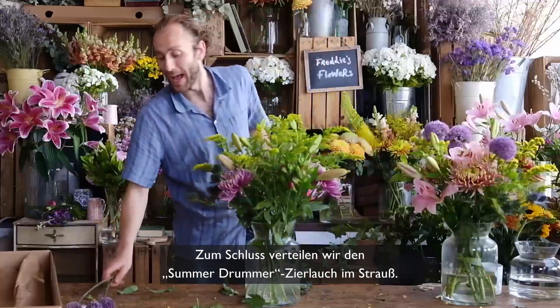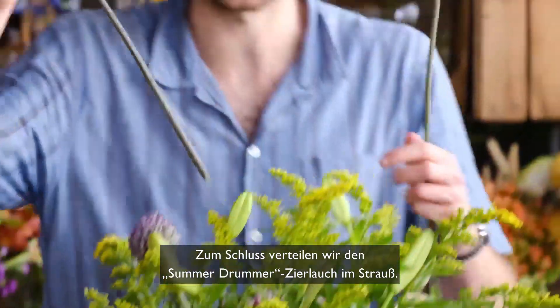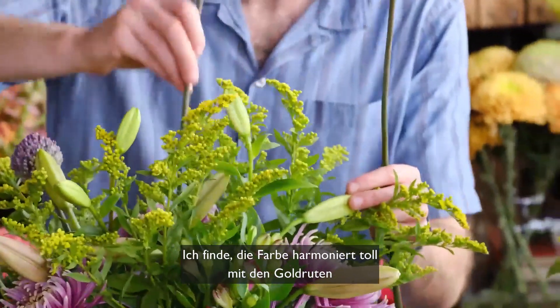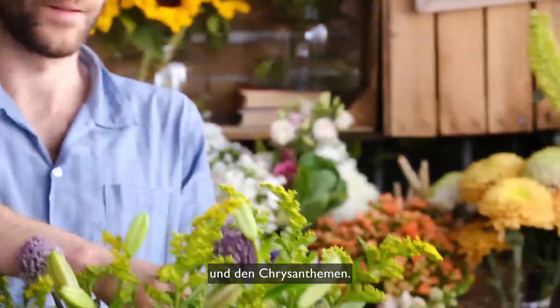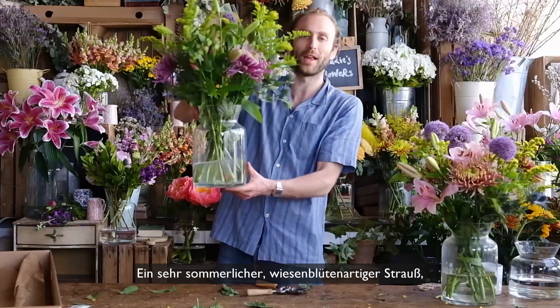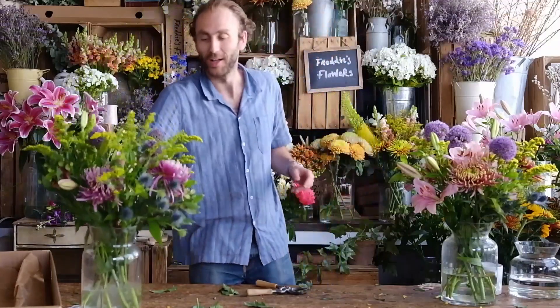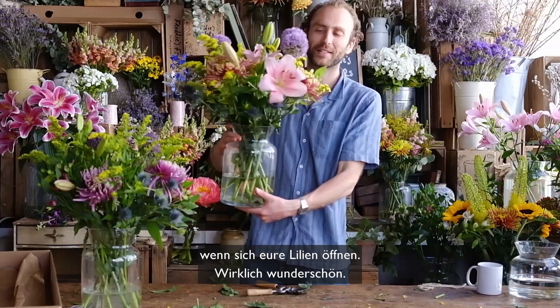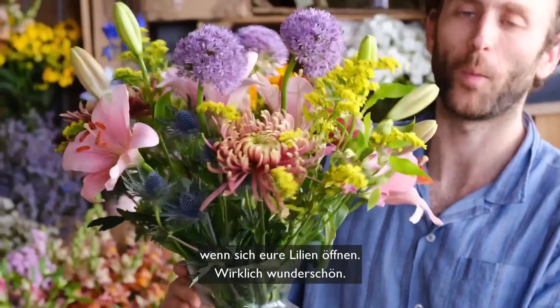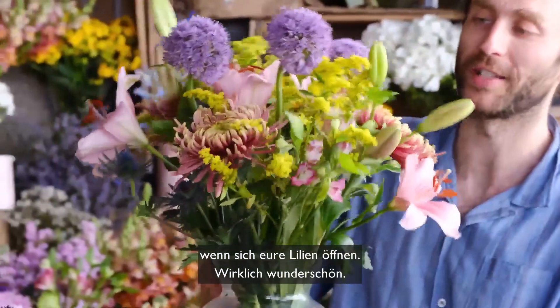Very beautiful. And then lastly, the Summer Drummer alliums — we're just going to pop those throughout. I think their colour works very well with the solidago and the chrysanthemums. And there we go: a very summery, meadow-y sort of bunch that next week will start to look even more beautiful as your lilies open up.